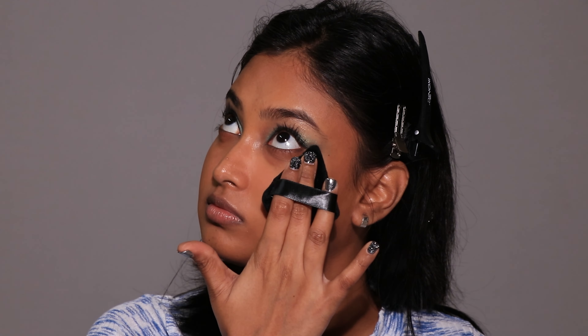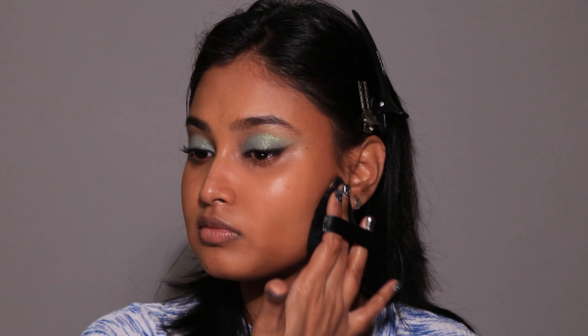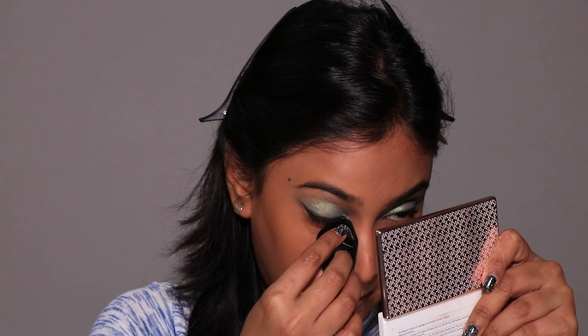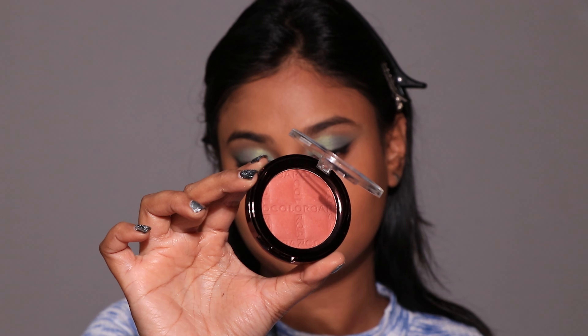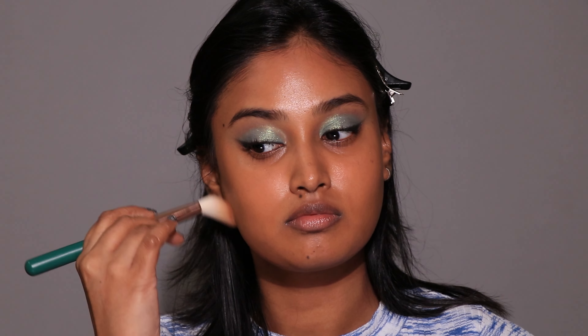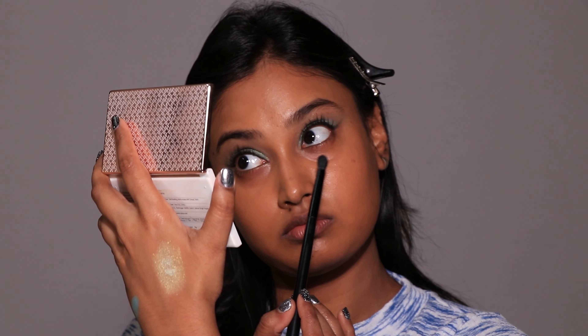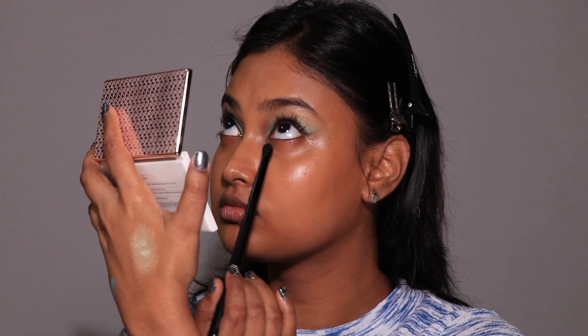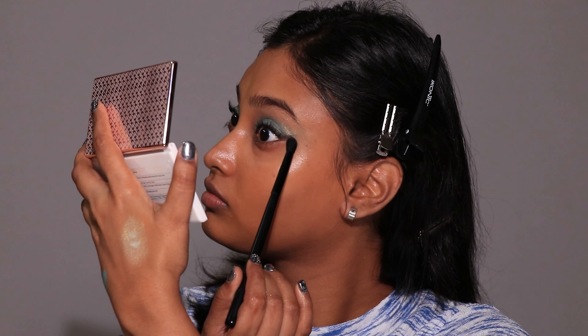For every cream product I applied on my face, I'm going to apply the same equivalent powder formula on top. For foundation, it's loose setting powder. If you applied a highlighting concealer, then a translucent powder to brighten up that area. For cream blush, it's a powder blush. For cream contour or bronzer, it's powder contour and bronzer. Before going in with your powder formulas, make sure there isn't any concealer caking up the fine lines. I took a dense fluffy eyeshadow brush from BH Cosmetics and made sure the concealer wasn't caked up.